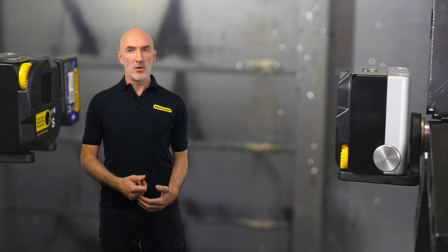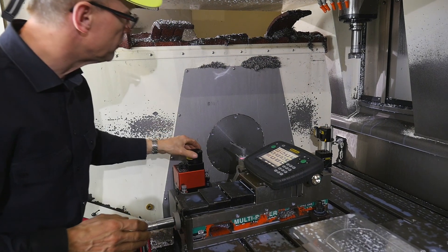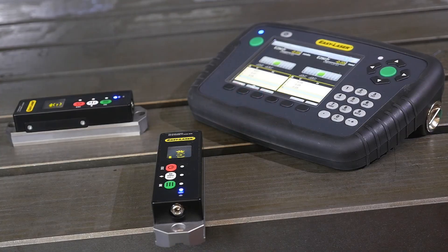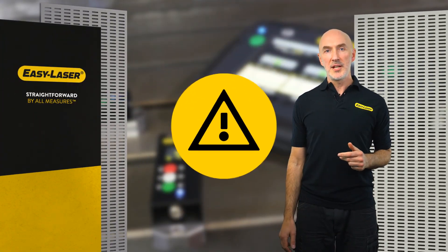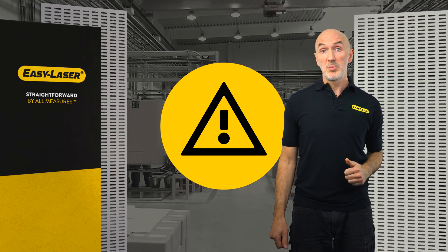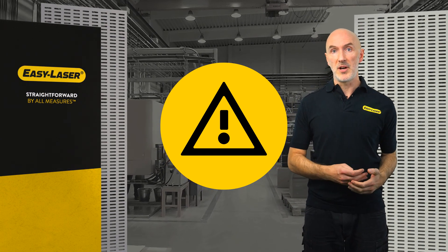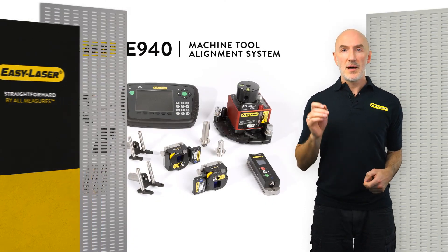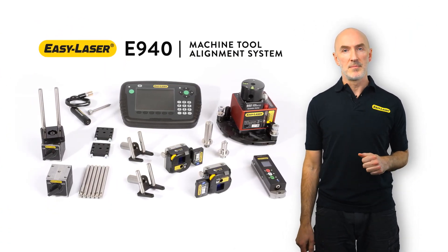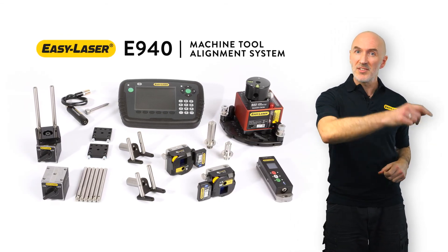If you are the owner of a machine shop, you should seriously consider investing in your own Easy Laser E940 system. With a laser system ready to hand, you can perform routine checks much more often than if you have someone do them for you. For example, if there has been an accidental collision in a machine, you can check spindle direction and align it right away to prevent costly production of out-of-tolerance parts and ensure minimum downtime. This system is designed specifically with machine shops, service companies, and machine manufacturers in mind. Contact us and find out what the Easy Laser E940 can do for your business.